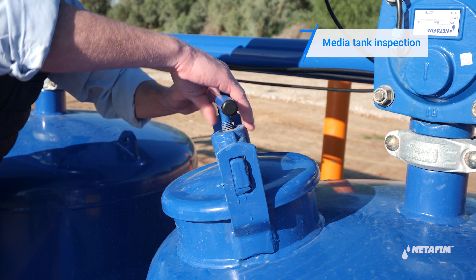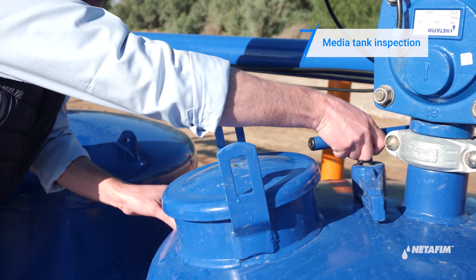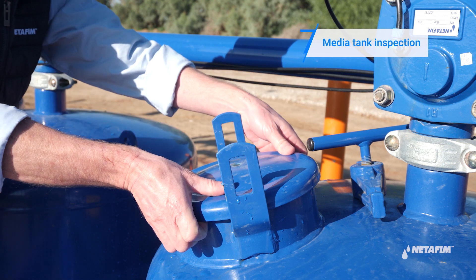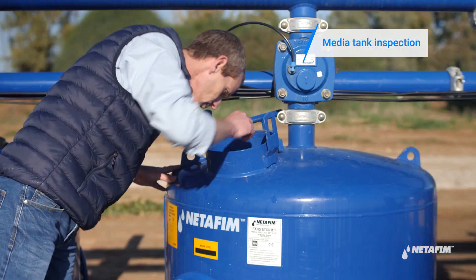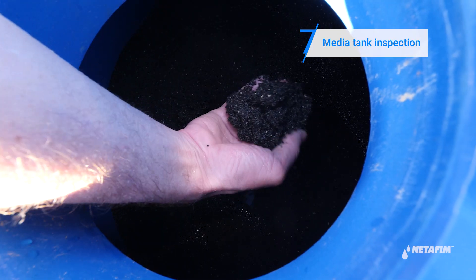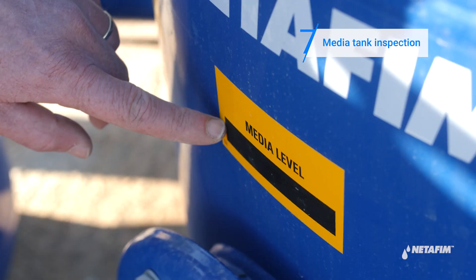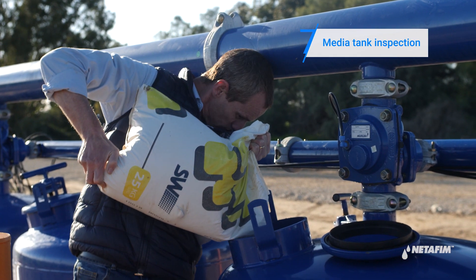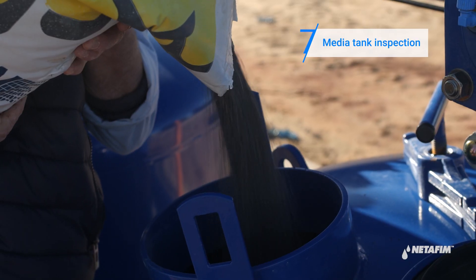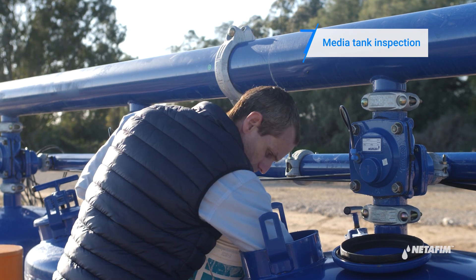Now open the filling port of each of the tanks. Check the media level inside the tank. If the level is lower than the marker, top up with new media. If the level is higher than the marker, remove excess media.